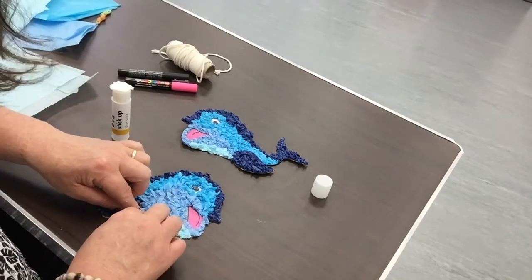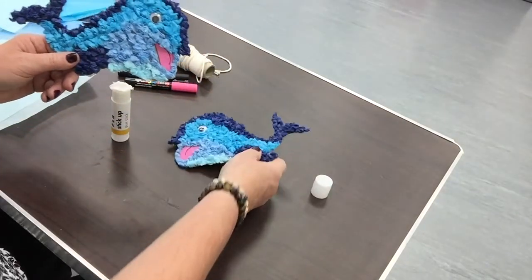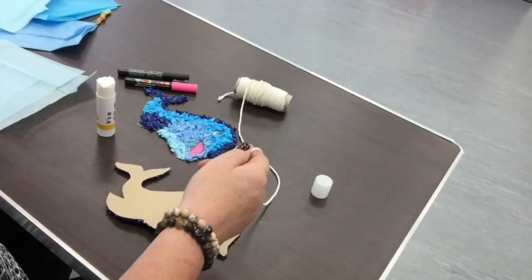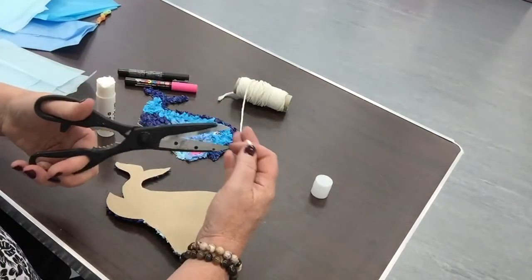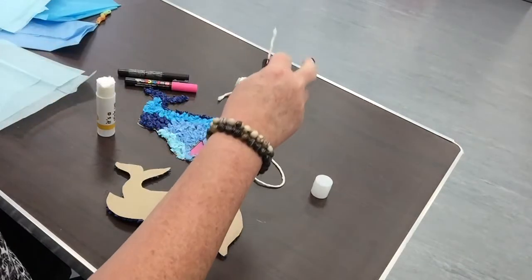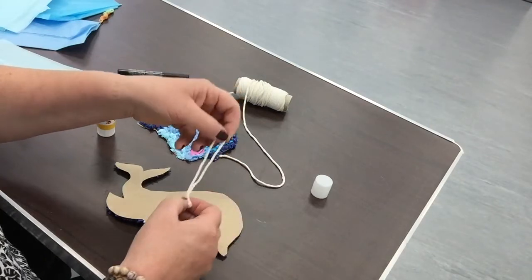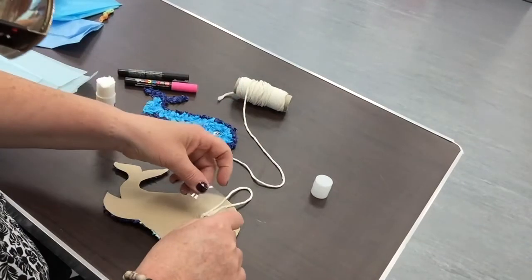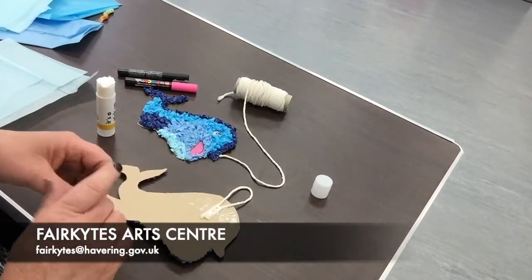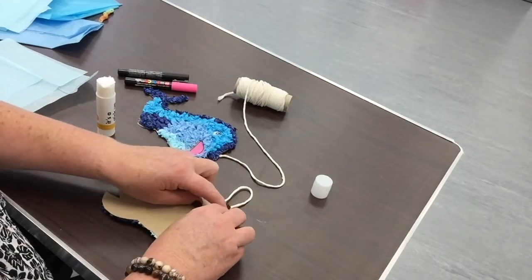And there's the very last piece — there we are. So we're now going to stick these back to back. If we want to hang up our dolphin, I'm going to take some string and make a loop, then carefully sellotape the string and pop it on here as well, just to be sure that it's stuck.